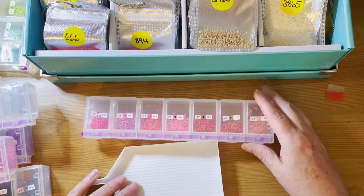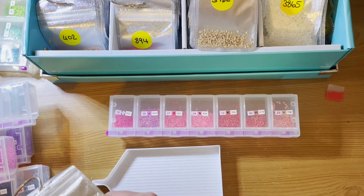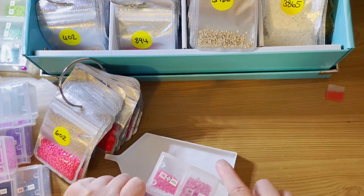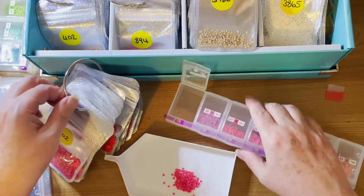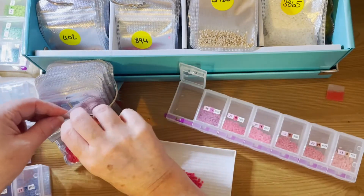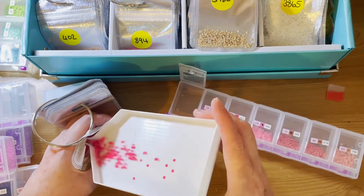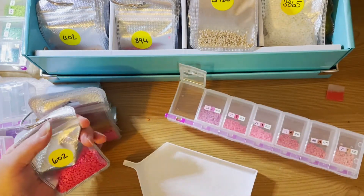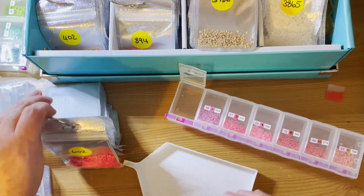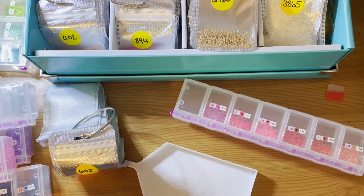We'll start with 602 — that's this pink — and then I'll look to see if I've got any other 600 numbers. My rounds are actually kept in these bags, held together by rings. My squares I keep in zip lock bags — or grip seal bags, sorry — all with dividers. I'm in two minds about which way is the best way to do it. I do quite like this method, but it's quite bulky compared with the other one.